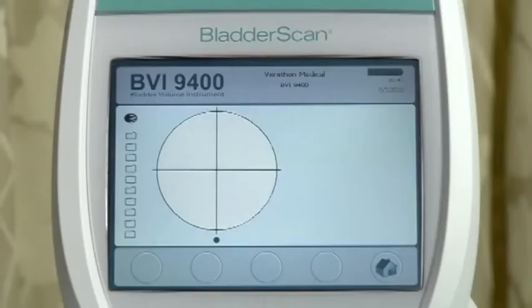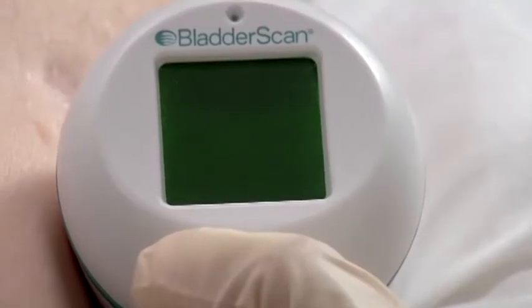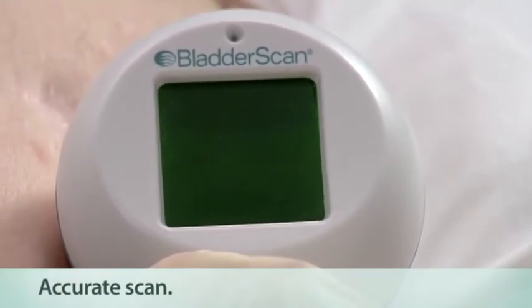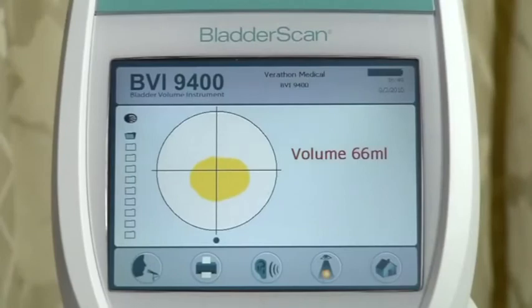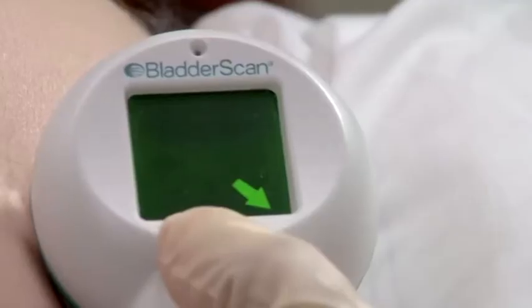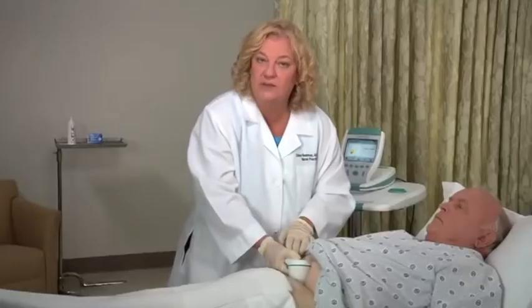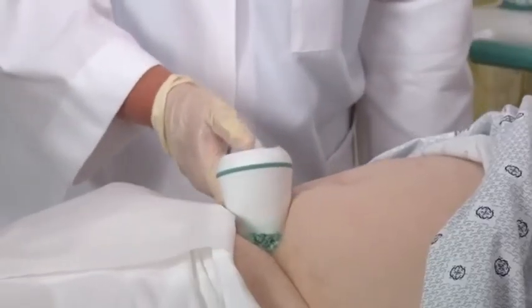When you hear a beep, the scan is complete and the bladder volume measurement is displayed on the console. You know the aim is accurate when you see all eight arrows are flashing on the probe and the bladder image is centered in the crosshairs of the console's aiming icon. If the scan is off target, the arrows on the probe indicate the direction of the bladder. Using these arrows, re-aim the probe for a more accurate scan.